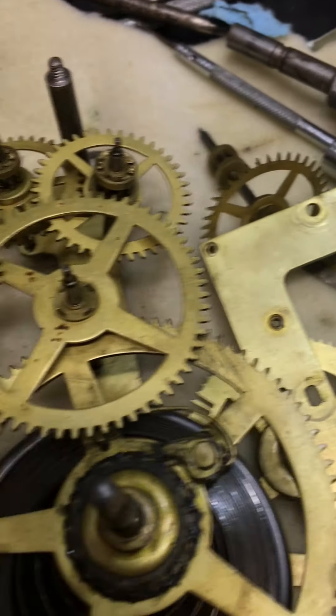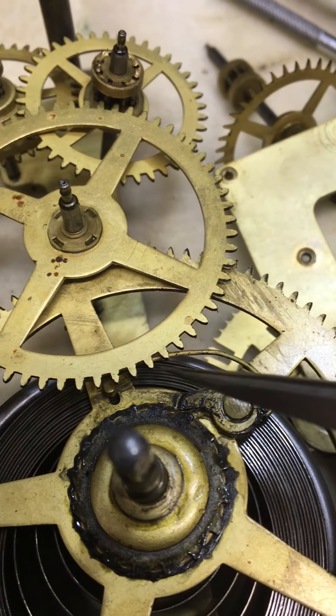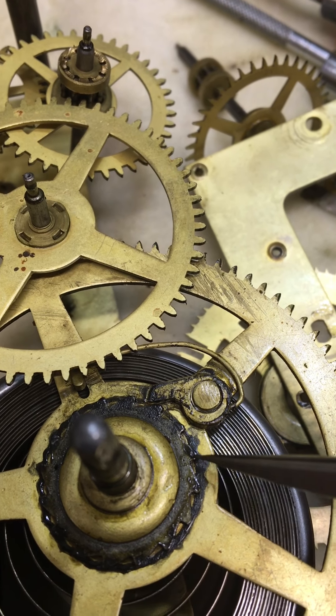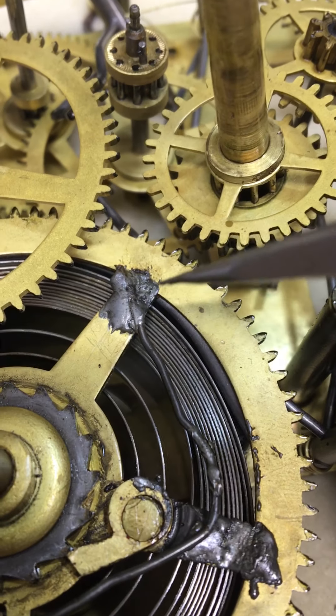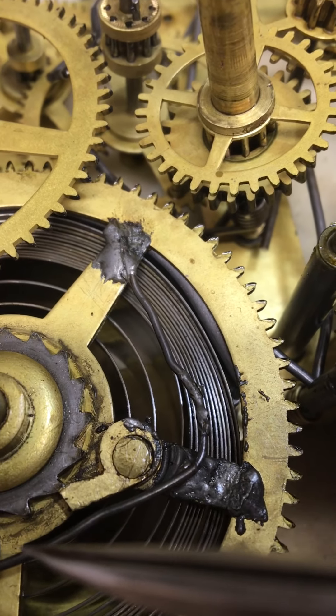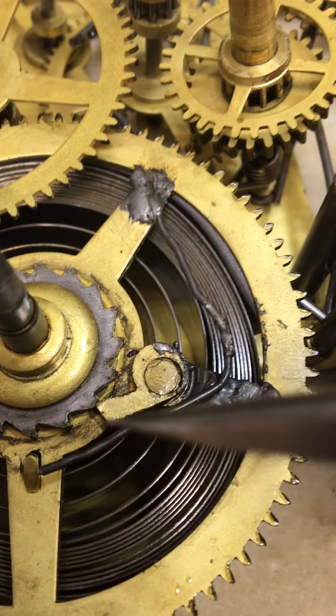Down here, this is the way a click is supposed to be: the spring comes out, hooks in underneath here, and when you wind it you hear click, click, click going off these gear teeth. It's kind of dirty — you can hardly see the teeth. This one, they used JB Weld and just put a wire in behind the tooth here.